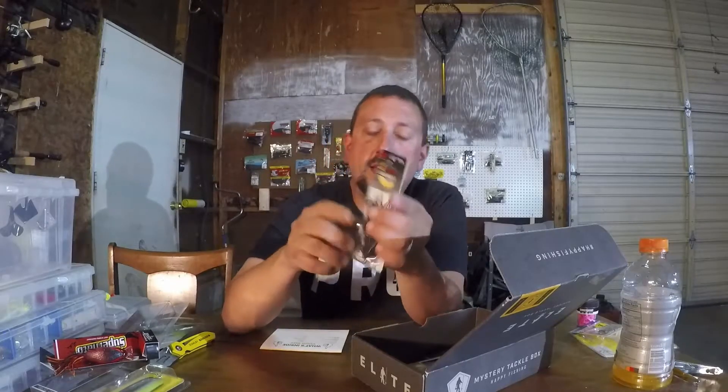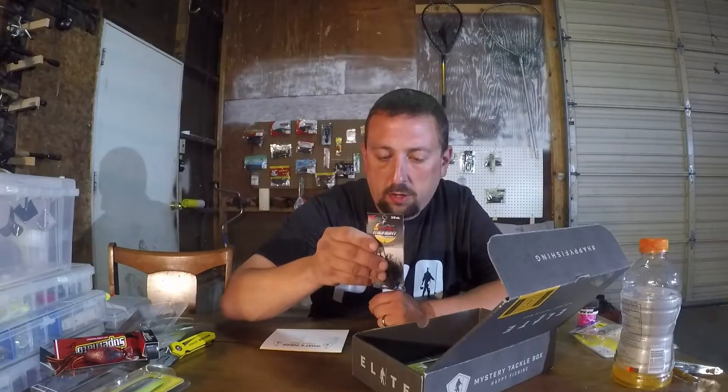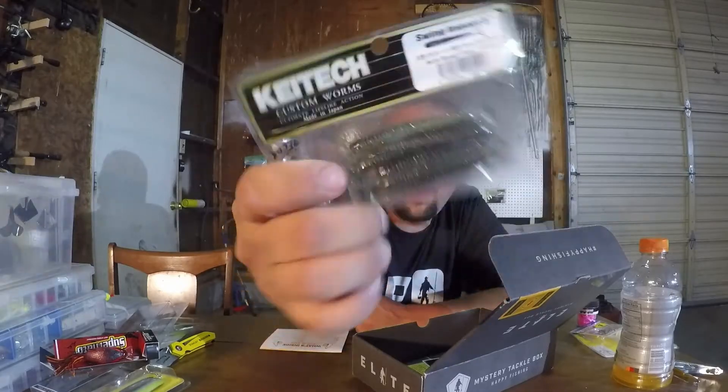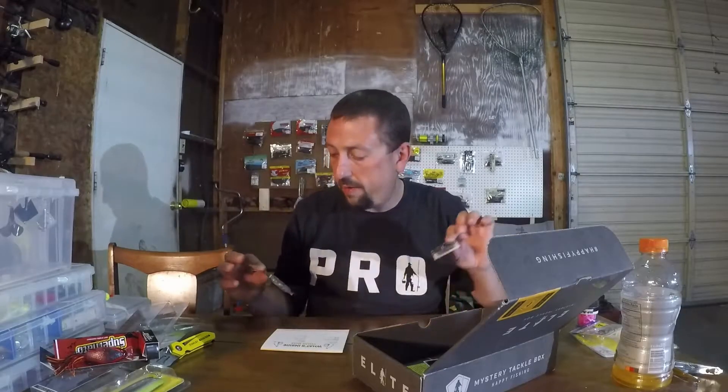Z-Man custom chatterbait — now we're talking! Black and purple with a black blade. I like that because I like to do bluegill-type imitations. I don't like the silver blade a lot of times — I color it with a Sharpie — so the black blade works great. Looks like we might have some trailers for it too. Can't beat that at $4.99. Awesome chatterbait, color is midnight black light. Then Kytec swing impact, also $4.99 — some little two and three-quarter to three-inch swim baits, bluegill flash, ten of them. These are gonna work perfect as a trailer with this chatterbait to imitate a bluegill. Super pumped about that combo. That's the one thing I'm excited about so far.